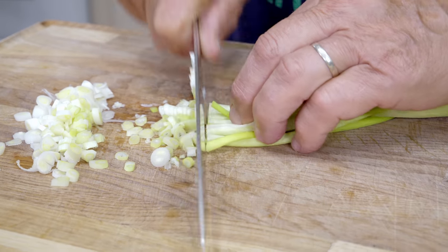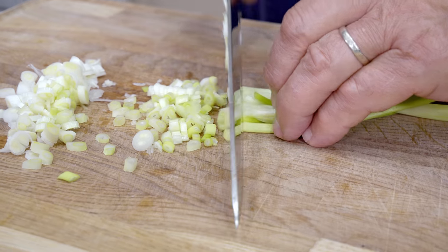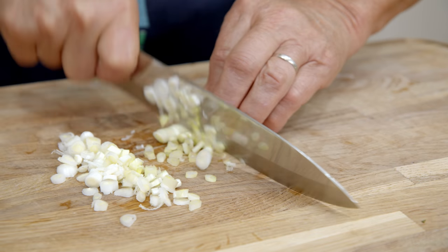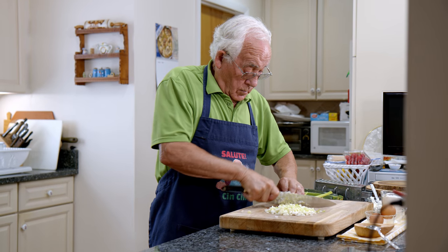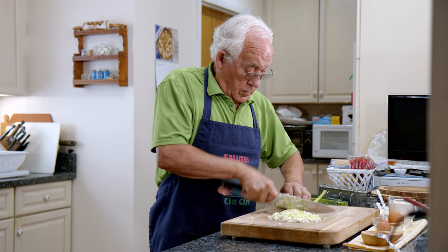First thing we got to start with scallion. I got to chop really thin. Watch your finger. The scallion goes right in this bowl over here.